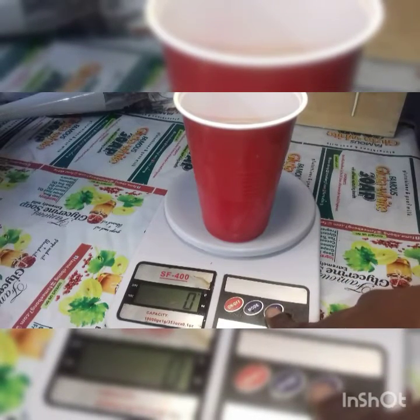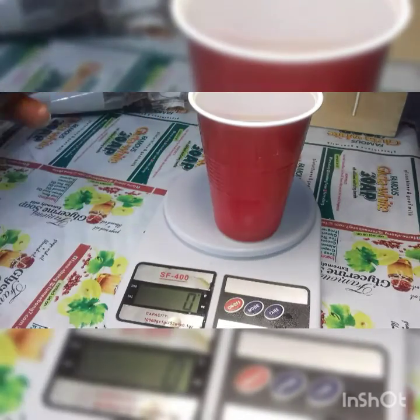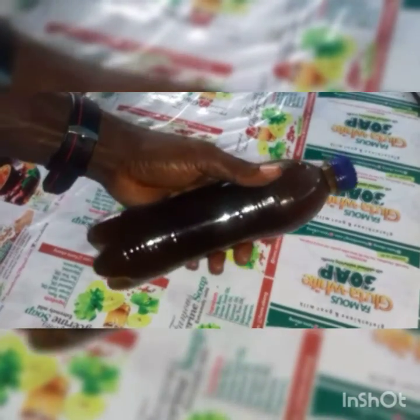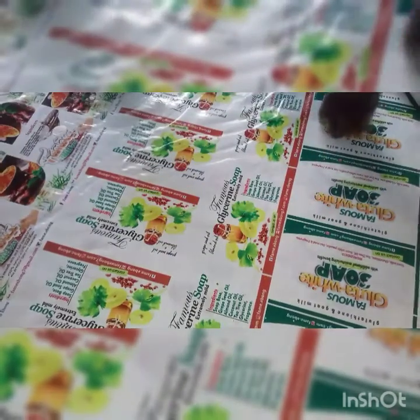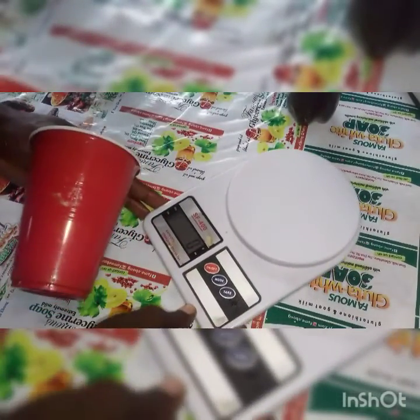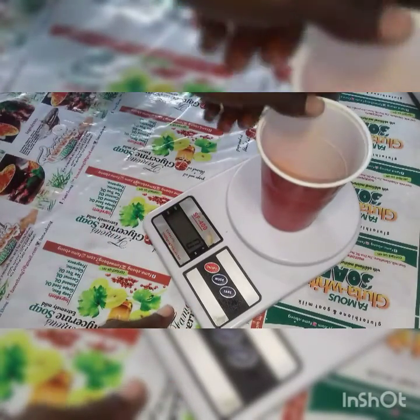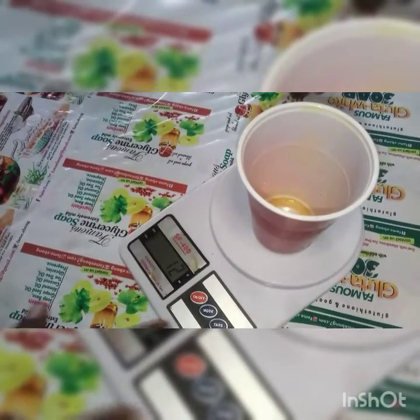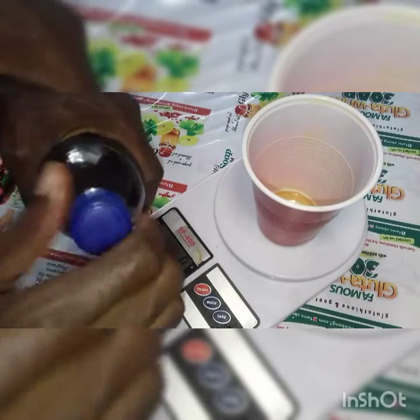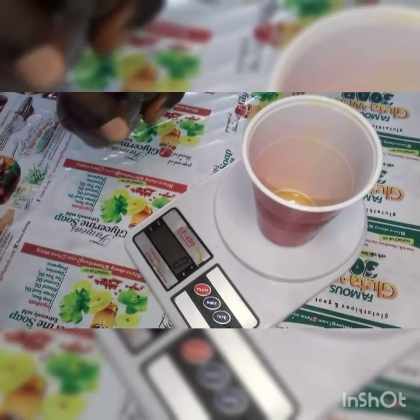I'll take the value back to zero so that when I start taking my measurement it will read from zero upwards. I'm going to place something very light on top of the balance — a disposable cup. I'll then press the tare button to bring it back to zero, ready for measurement.